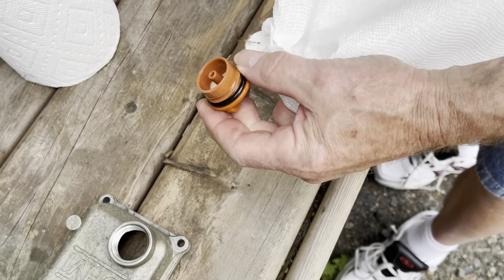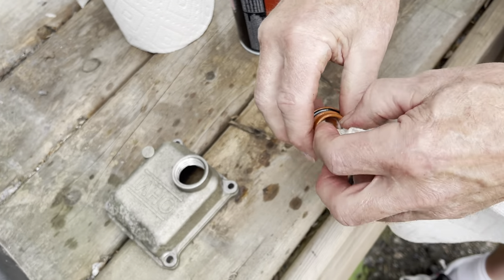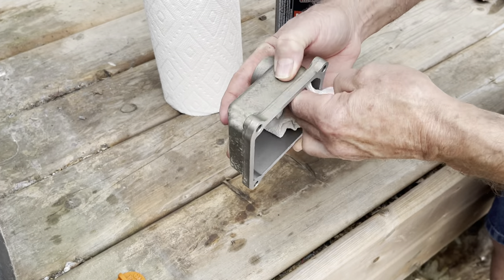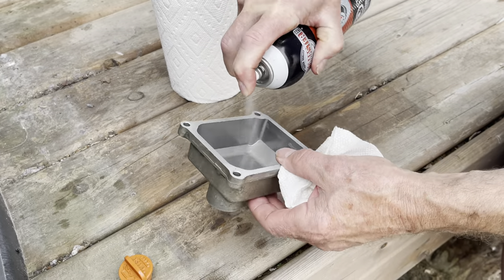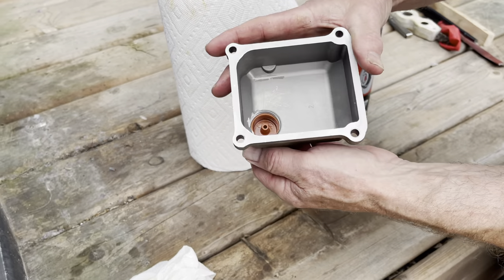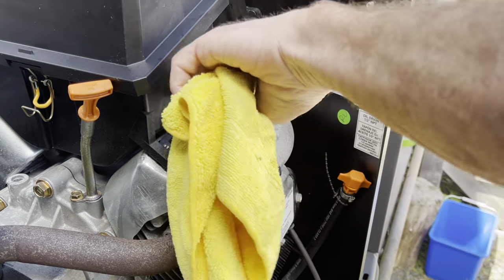Now you can remove the oil fill plug from the valve cover. What you're seeing here is a deposit with the consistency of yogurt. This is formed by the engine not running long enough and hot enough to get rid of moisture that accumulates in the top part of the engine and specifically in the valve cover. I'm cleaning this up with a bit of carb cleaner. This film is really not detrimental to the engine as long as you change the oil as specified in your manual — I wouldn't worry about it at all.